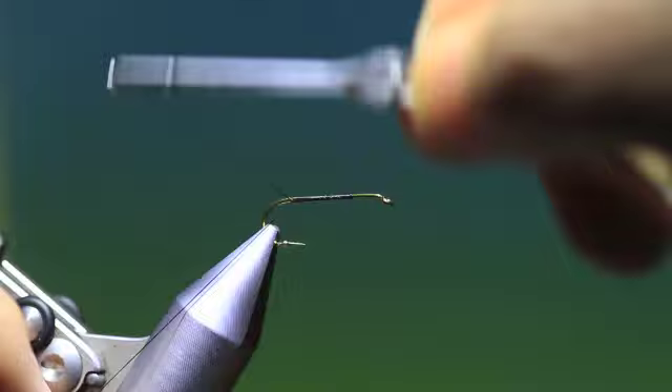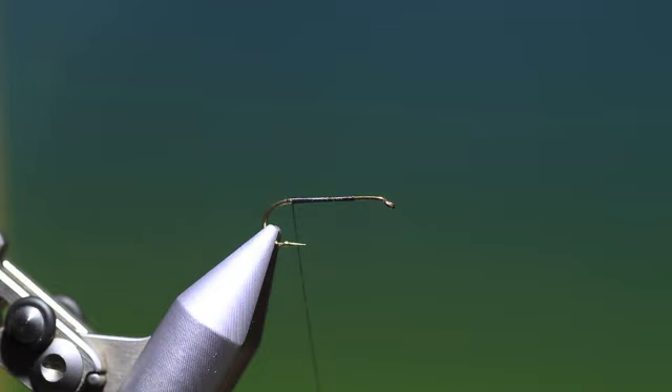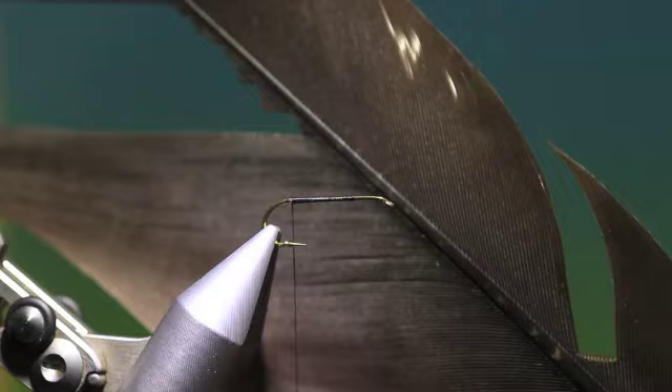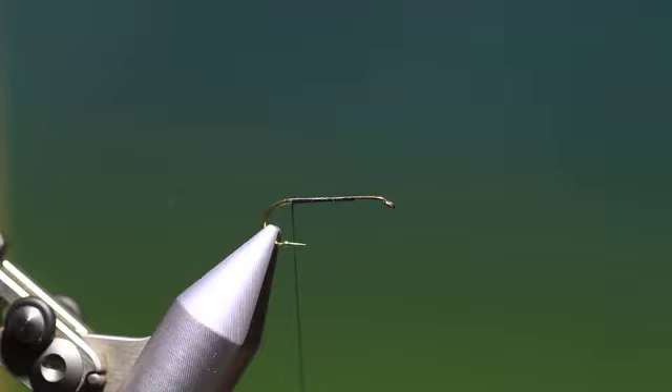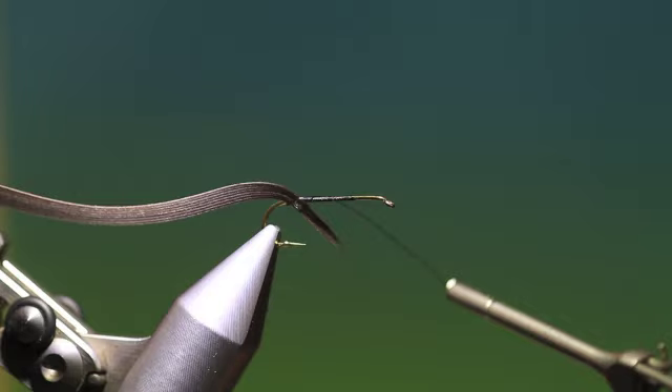So we put the tying thread on and take it back to about there. The hawthorn fly has a tremendously hairy body — in Norwegian it's called 'hårtrue' which means hair fly. I'm using a capercaillie tail feather, but you can use black swan. Cut a little strip of fibres like this and tie them in with the dull side out.